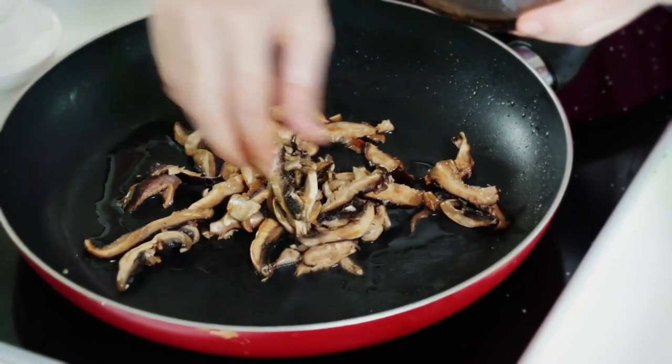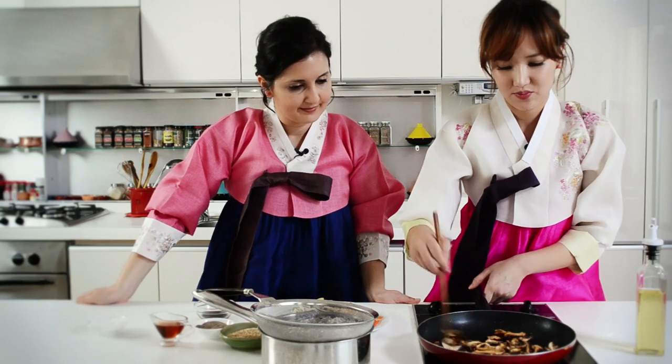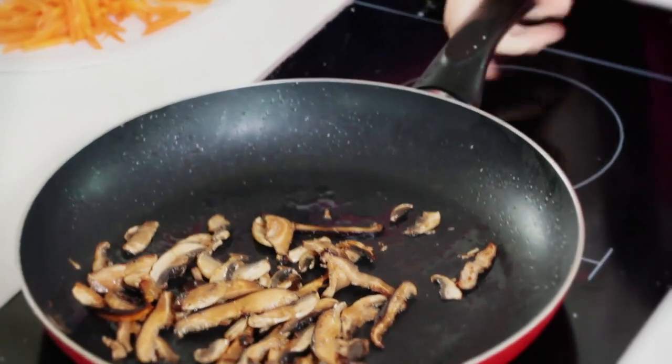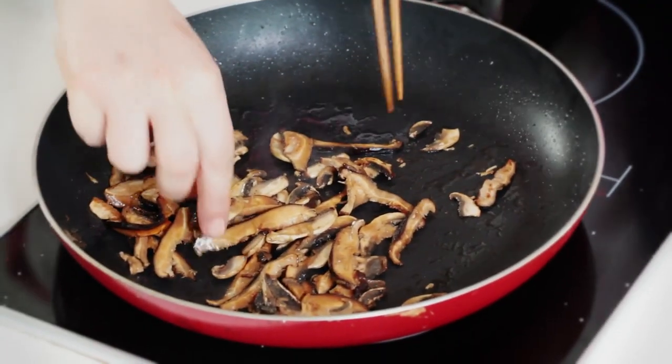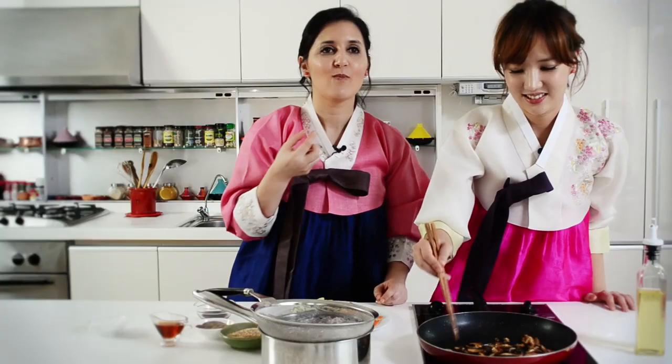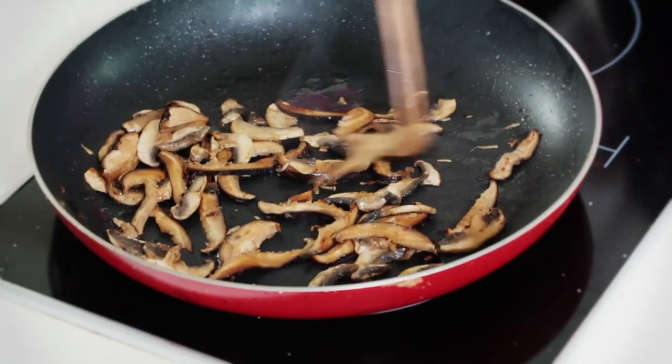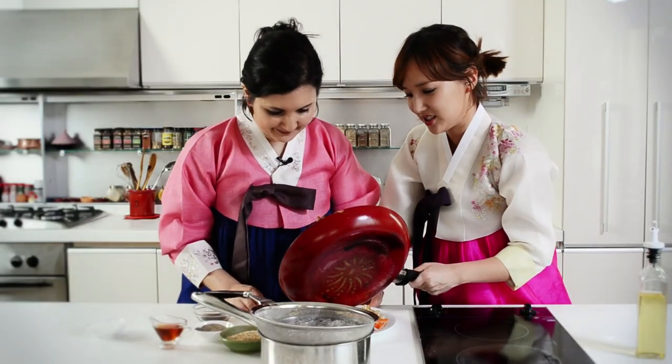The squeezed-out sauce can be used to season the noodles later. I'll taste the mushrooms — if they're too salty, we'll season the noodles less. I really like the flavors. The mushrooms are done.